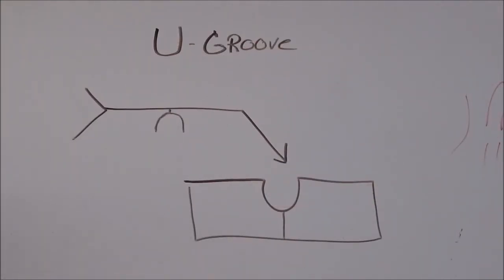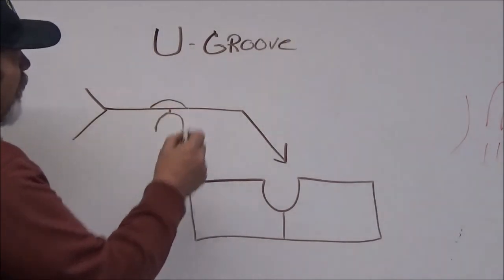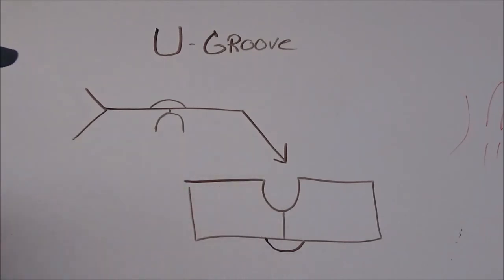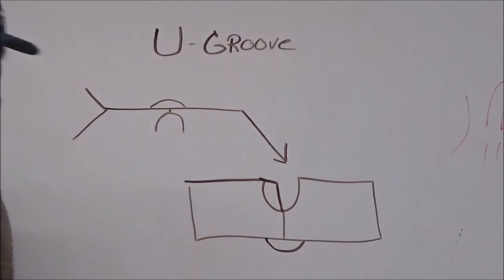Let's talk about the U-groove weld. You're going to notice that the U-groove weld looks just like a U. We left a little spot into the back of here, so if you wanted to have 100% penetration, you would put that onto the back of that, which means that you would then have 100% penetration on the back side of this. But this is a U-groove. If you only see half of the U-groove, like this, then it's called a J-groove.